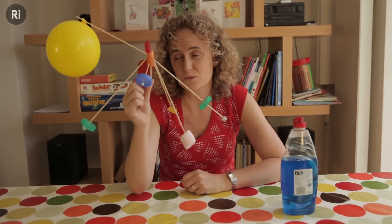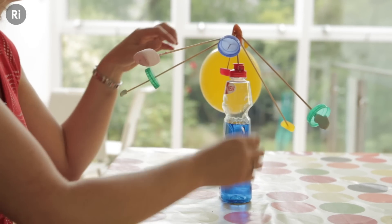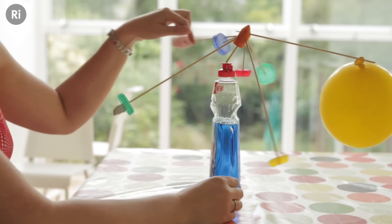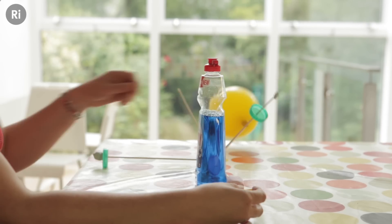If I've got this right, I should be able to balance this on top of this. Let's have a go. Wonderful. And I can even give it a nudge and it remains completely balanced. However, if I take this sweet off and eat it, it goes all horribly wrong.